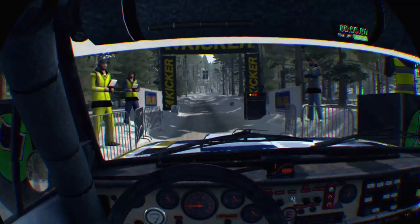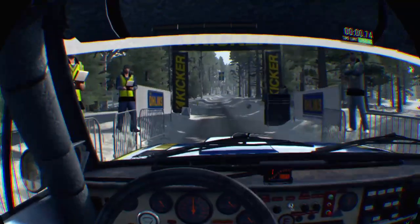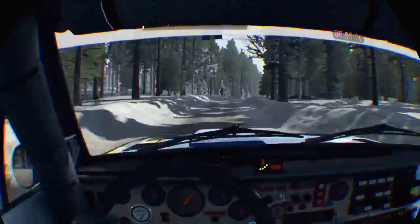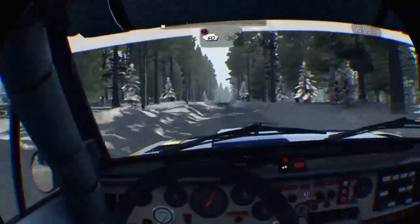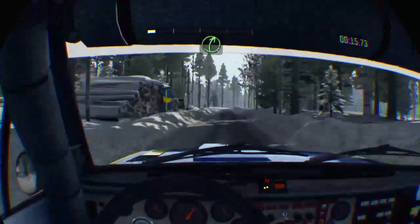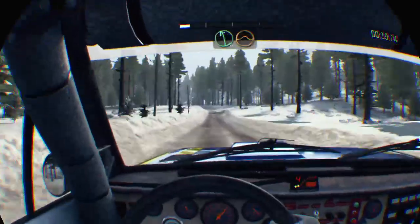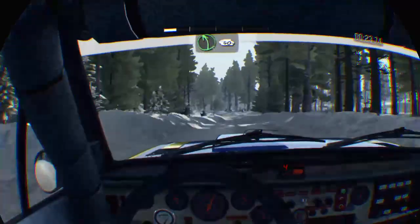5, 4, 3, 2, 1, go. Right 5, long over crest bump. Caution 60, keep right over crest bump, 40. Left 6, 60. Right 5, half long over big bump, 60. Left 6 and crest jump, maybe 60 over bumps. Left 5, long continues over crest bump, 40.